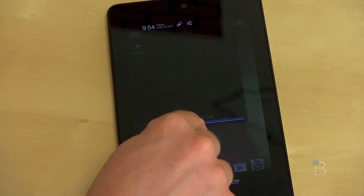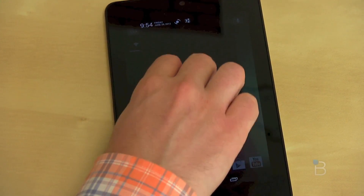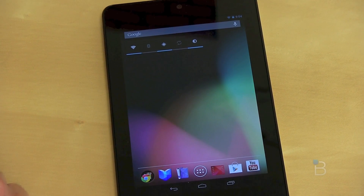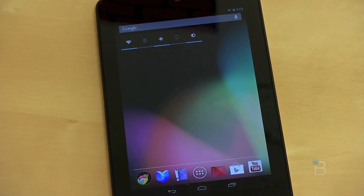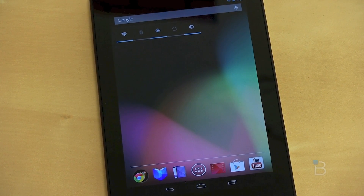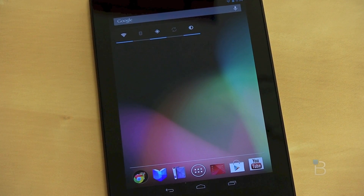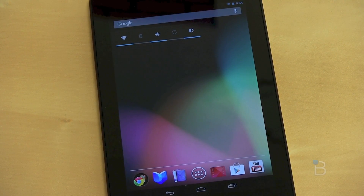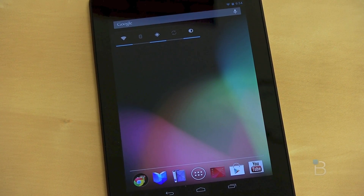Some other new stuff: new notifications — you can pull them down and if there are notifications, you get more detailed information on them. Overall I've been really impressed with the Nexus 7. Certainly I want to use it for a few more days and put it through a full battery of tests, and having it for just a day doesn't fully qualify as a review. But first impressions have been really positive.